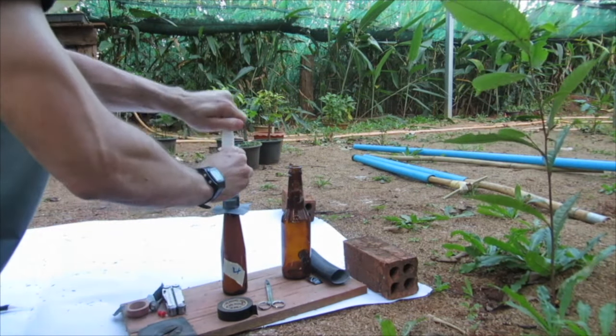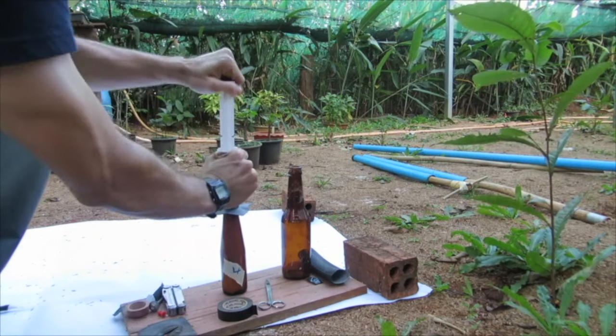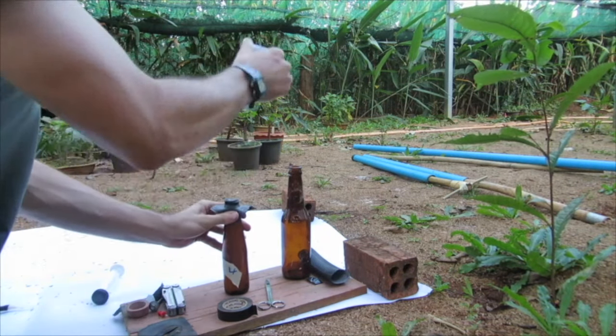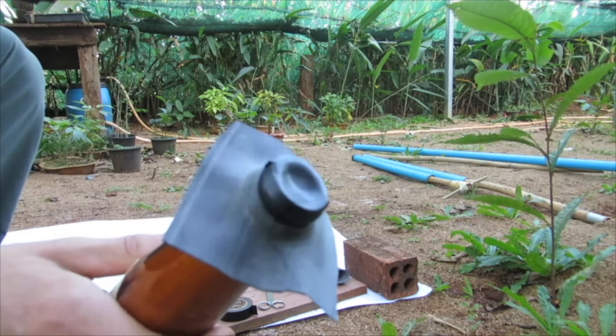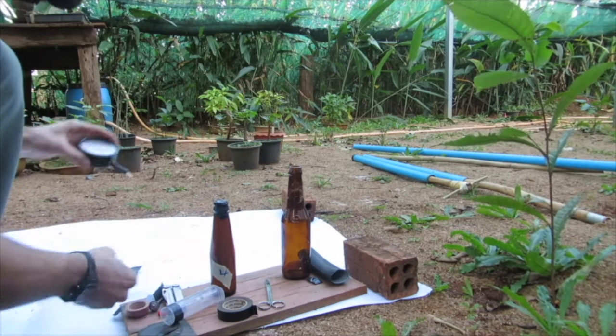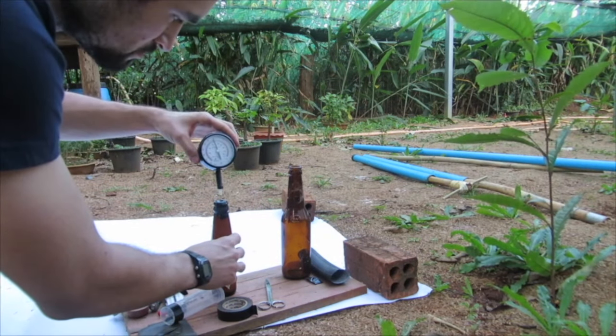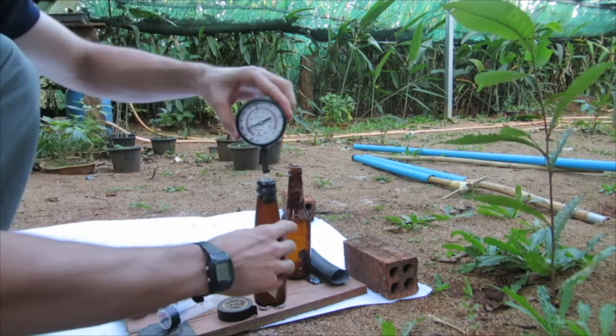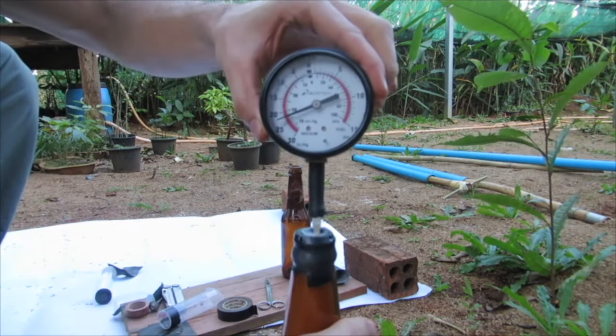For this one it only took nine strokes, then pulling the plunger all the way out at the end to get 22 inches of mercury pressure. You can check the top of the seal to see that it's depressed — that shows there's vacuum inside. If you're getting really experimental, you can use a hypodermic needle attached to a vacuum gauge to test what pressure you got.